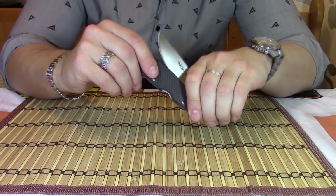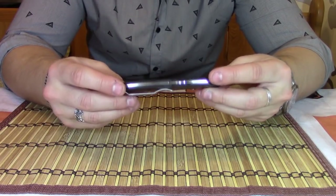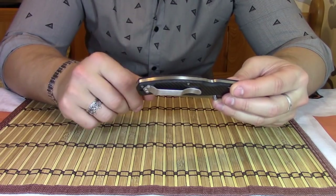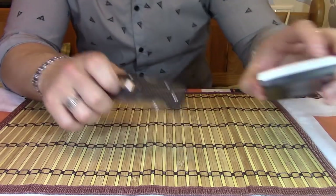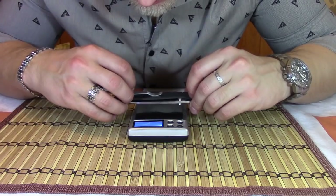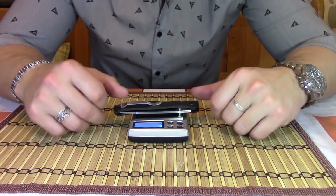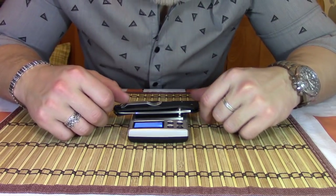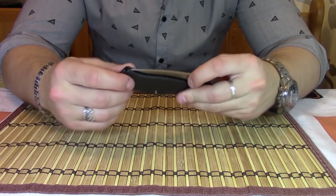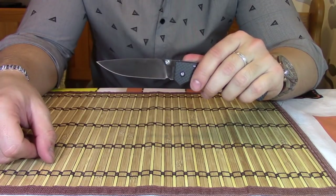Самое классное во всём этом ноже — то, что он собран на карбоне без каких-либо дополнительных лайнеров. Единственное, что у нас здесь титановое, это вот бэкспейсер, в который вставляется пружина замка. Ну и самое приятное — это его вес: 74 грамма. Представляете — это просто невесомый нож с вполне хорошей длиной, с хорошей сталью. Жалко, что их всего 600 штук, но вот у меня теперь в коллекции такая вещь есть.